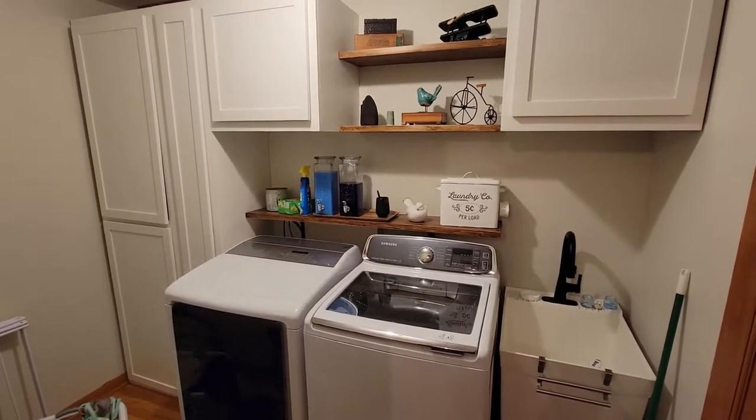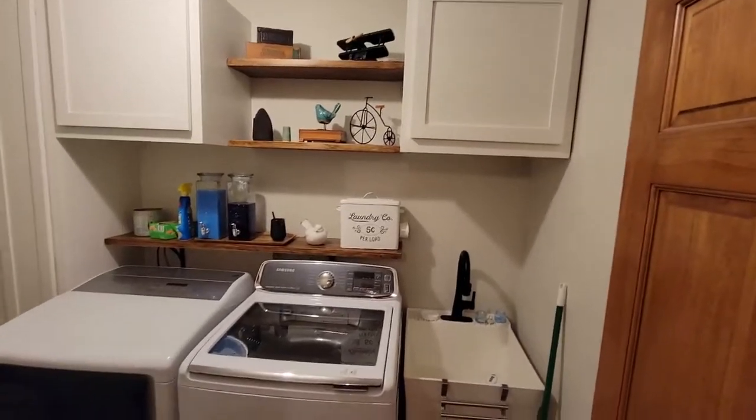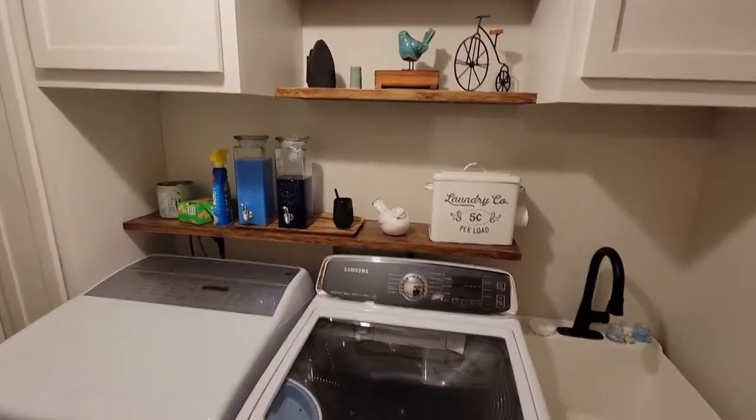Hi, welcome to our laundry room. We remodeled this and built all these custom cabinets and shelves — these are all scratch built.